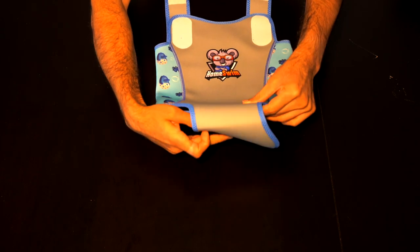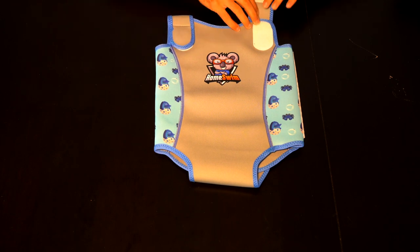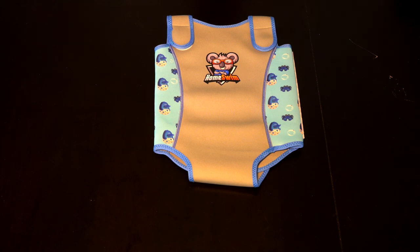All you have to do is just open it, put the baby in between and then wrap them around. I hope this will help your baby to stay nice and warm while they are enjoying their time in the water.